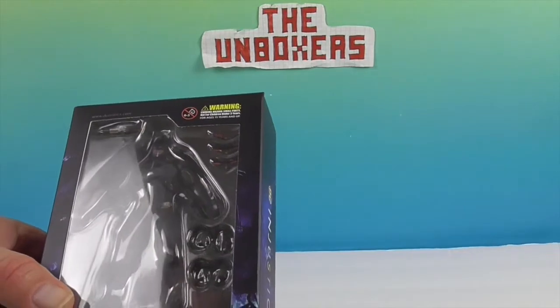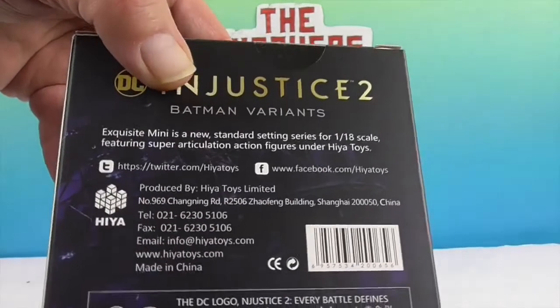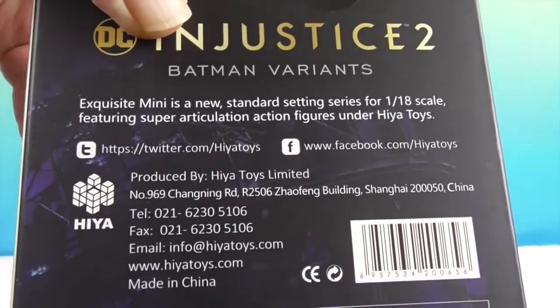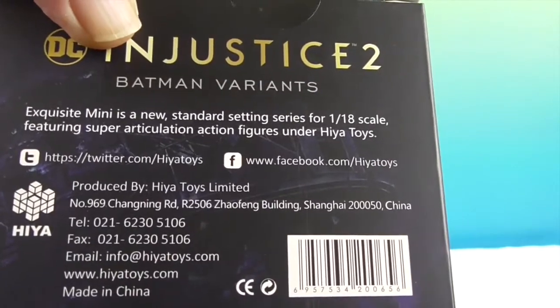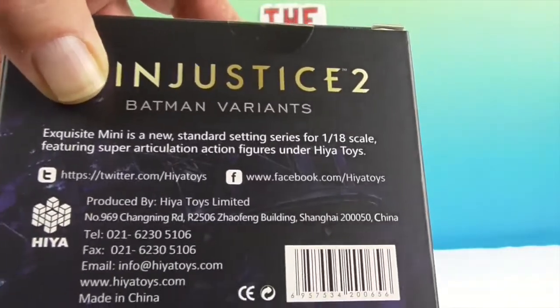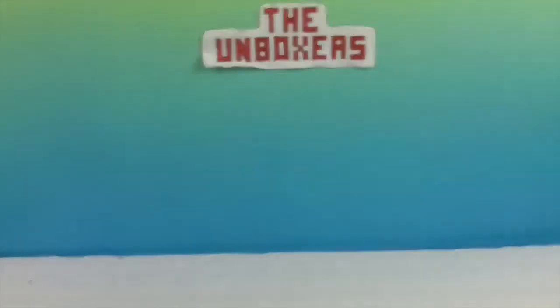These are 1/18th scale, so they are about 4 inches. They are pretty articulated for such a little figure. They are part of the Exquisite Mini line. This particular one is part of the Batman Variants.